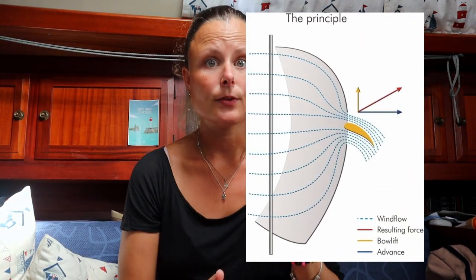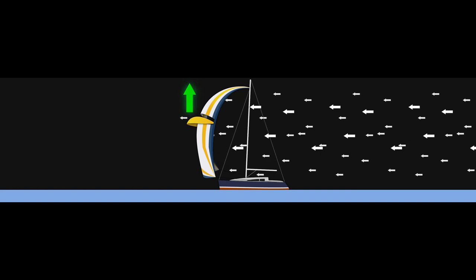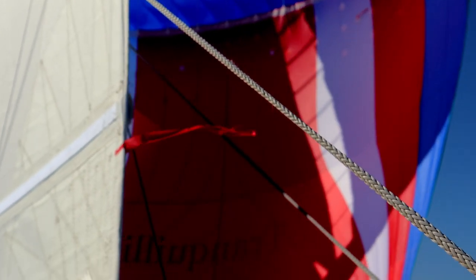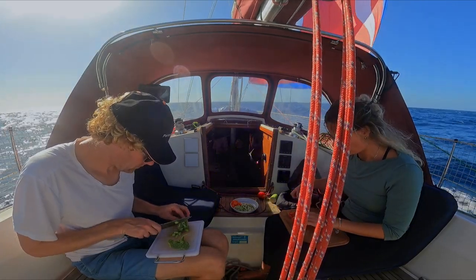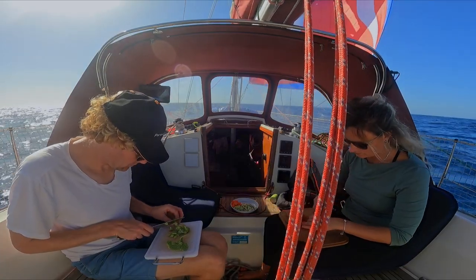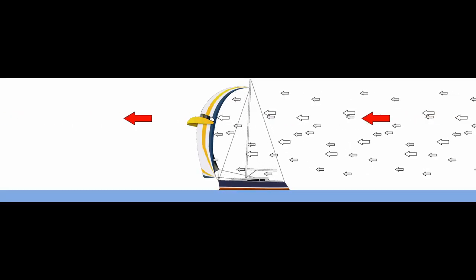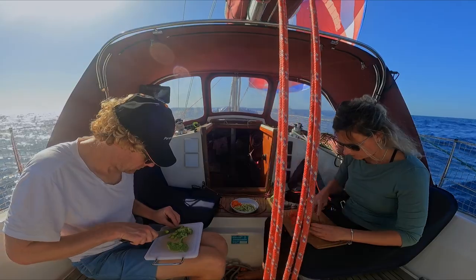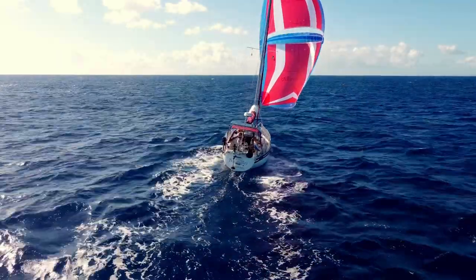With the parasailer, you have a wing in the middle and that does something different. It gives the boat an upward pressure. With a normal spinnaker, the nose of the boat will be pulled down. All in all, less motion in the boat. But what if a gust comes in? Because of the wing, any overpressure will be eased out. We have flown the parasailer in 19 knots of wind downwind and it was fine. Some say you can get away with 27 knots as well — crazy, right? We don't dare flying it over 19.